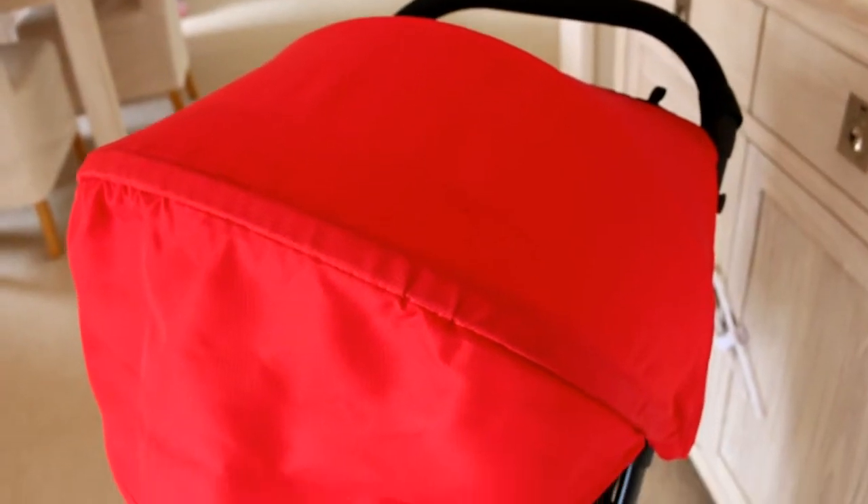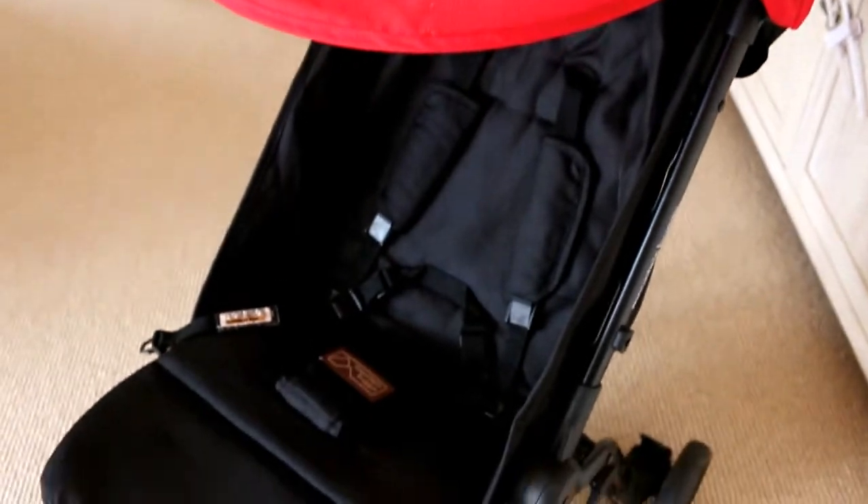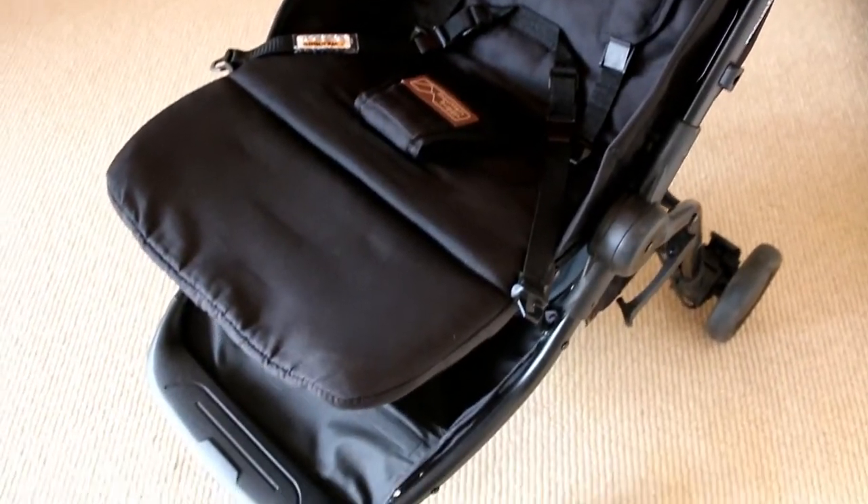If you're not familiar with the Mountain Buggy Nano, it is a lightweight travel stroller. It's a four-wheel stroller and it is pretty small — about 5.9 kilos, which is about 13 pounds in weight. My Mountain Buggy Nano is a single stroller, but there is actually a twin duo version available, which is quite cool. You can also use a car seat or car capsule with this pram and there is a carrycot option, though I won't be covering those in this review.